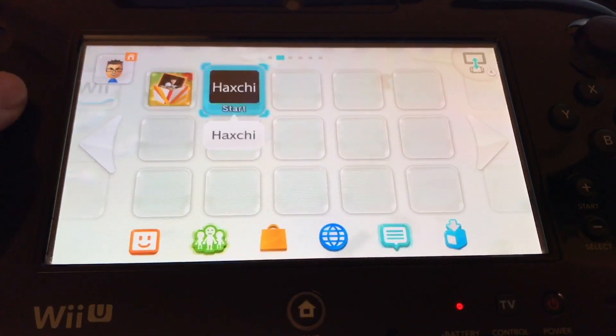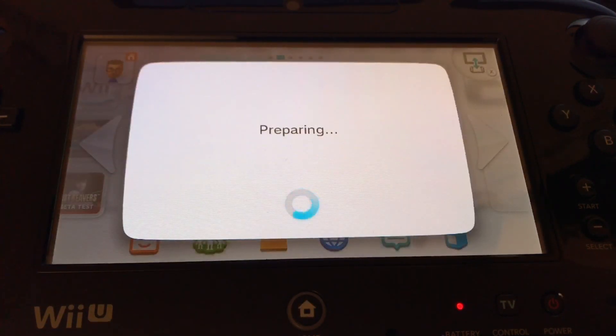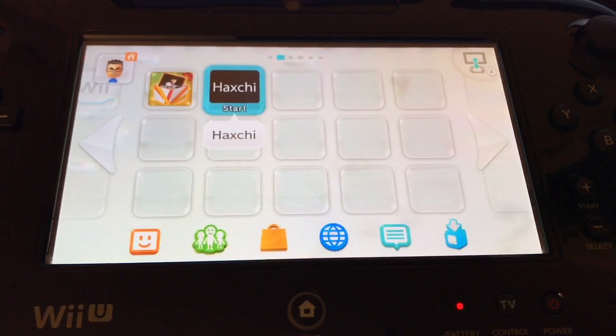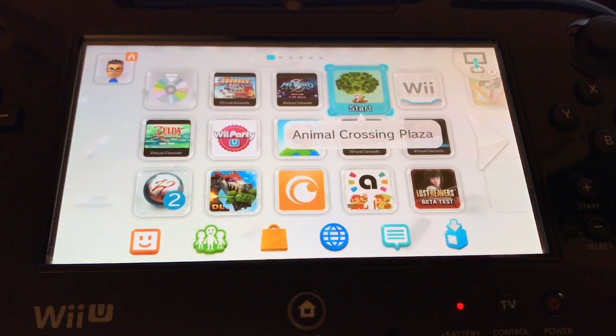So now we got HaxChi. Go ahead and hit A, and this does exactly what the Mocha custom firmware exploit did through the homebrew browser. We're on HaxChi, baby — you're good on 5.52, it's very simple. And there you have it folks — you are officially hacked. If you want to do anything else I'll show you in another tutorial, but that's it. You can play anything you want, run exploits, everything on a hacked system. Anyway, thanks for watching — peace out.